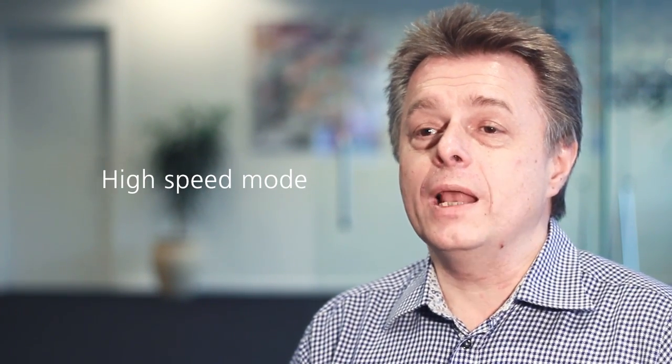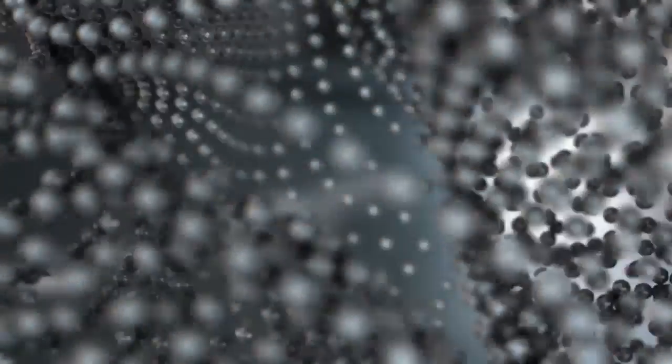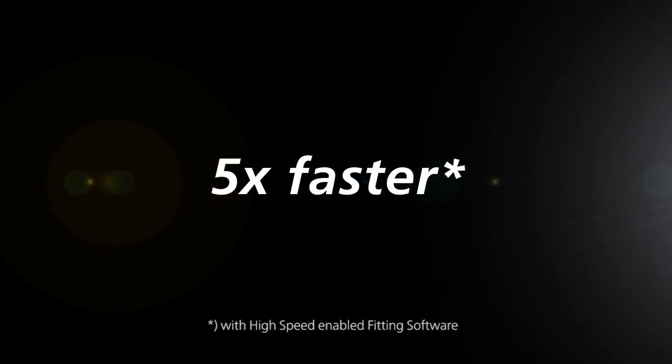Communication takes time. Time increase has a negative impact on the fitting experience, and this is exactly why Hypro 2 has a high-speed mode. This mode allows high-speed mode enabled fitting software to make Hypro 2 communicate with hearing instruments three to five times faster than a Hypro USB.